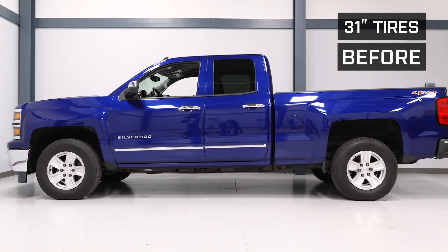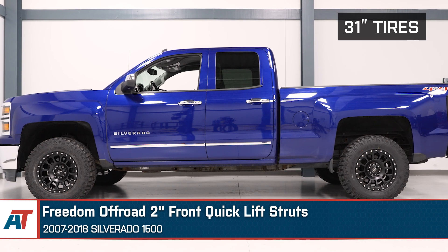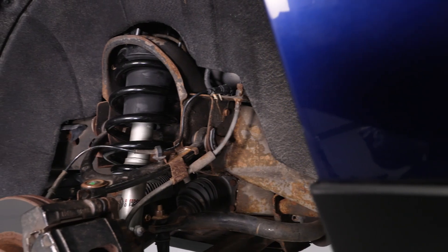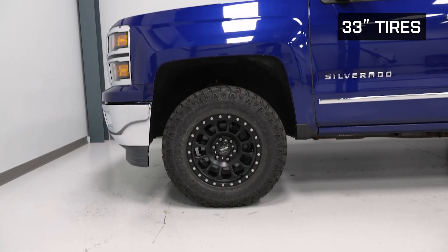We're going to recommend sticking with a 33 by 12.50 without trimming, and that is dependent on your offset. This ability to run a larger tire is made possible thanks to the Freedom Off-Road Kit that raises the front end two inches, making for a clean leveled stance that also improves your ground clearance in the process.